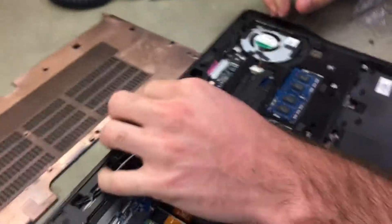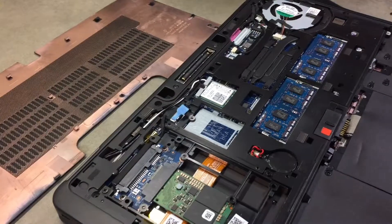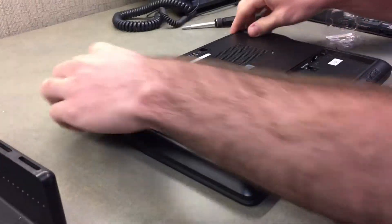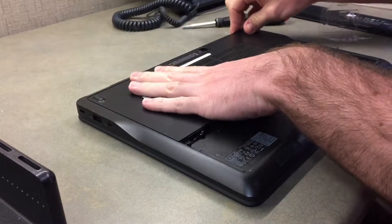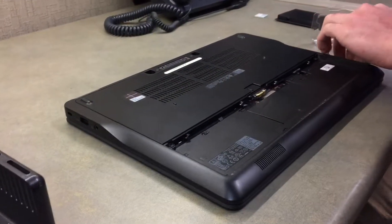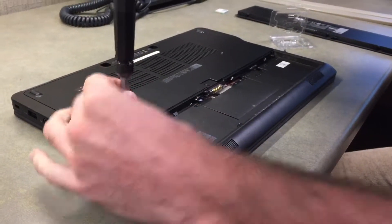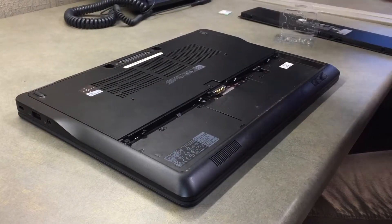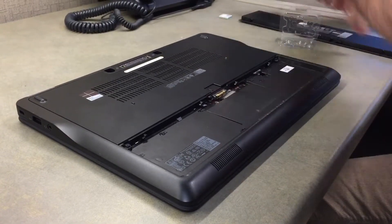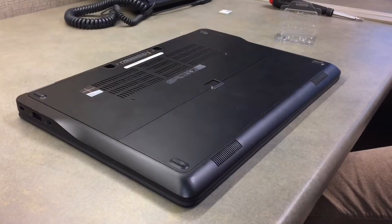Then you're going to tuck in these wires to these little channels here. Make sure everything's flat and there's nothing in the way. You can put the cover back on — slide that in place, might take a little pushing and working around. Put your screws back in, put the battery cover back on. And there you have it. Thanks for watching, see you next time.